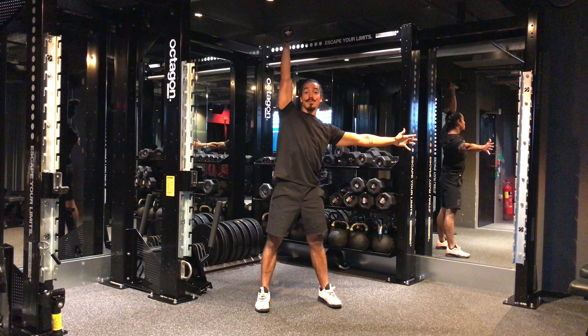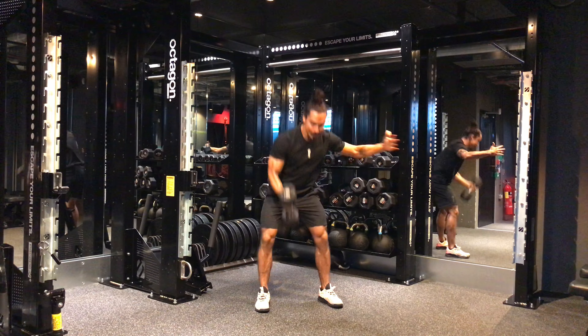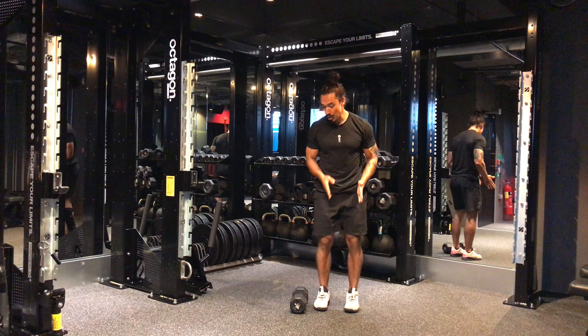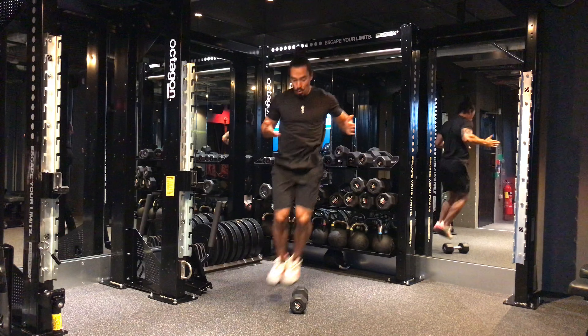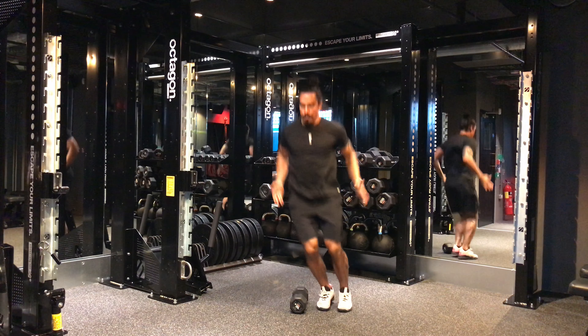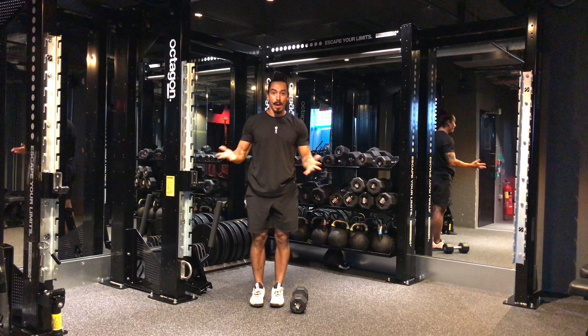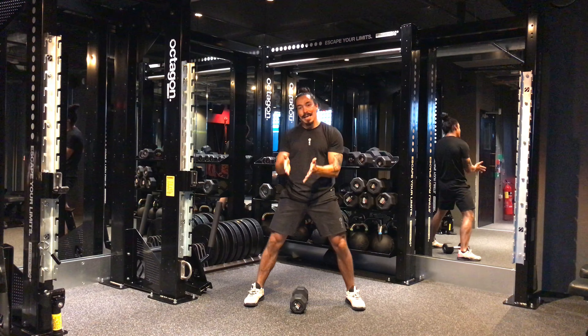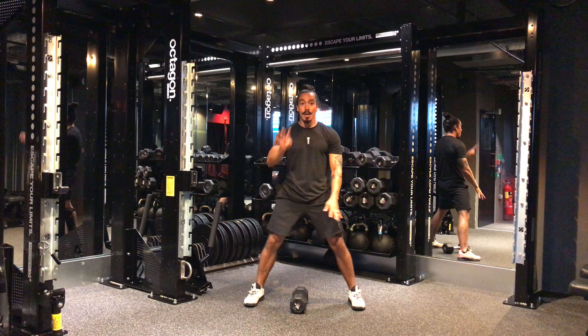And then as soon as you finish those 10 thrusters — so 10 snatches, 10 thrusters — we go for 30 jump overs. You're gonna literally just jump over the dumbbell, like if you do a skipping rope, but here with no skipping rope, not much space, just here. 10 snatches, 10 thrusters, 30 jump overs — four rounds. That's the main workout.